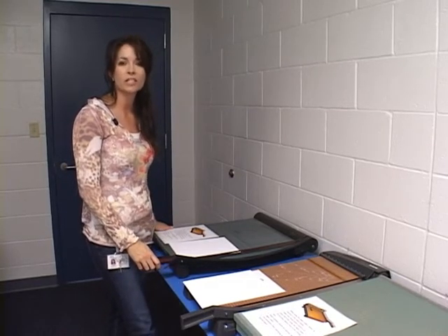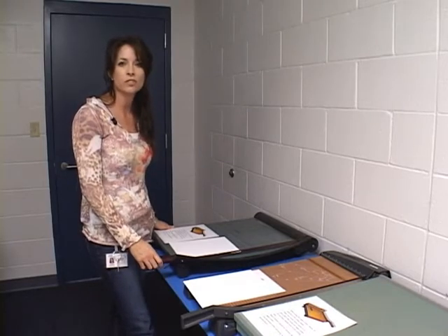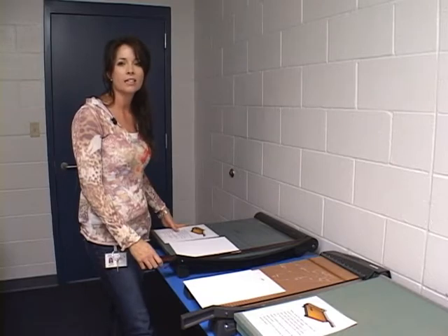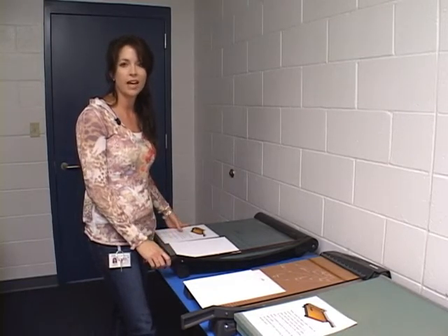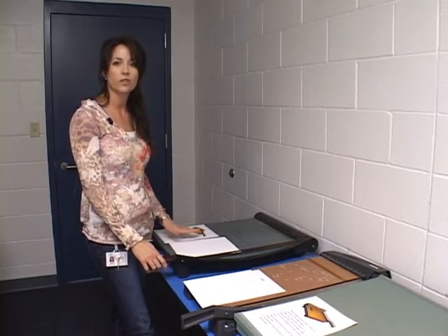Hi, my name is Tammy Sandifer. I work here at Eastview Elementary School. I'm a teacher's assistant, and today I'm here to demonstrate how to properly use the paper cutter, as we've had incidents here in the district that have happened, and we need to make sure that we are using the paper cutters correctly.